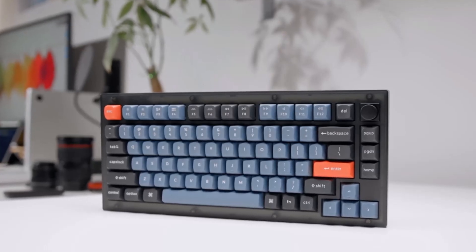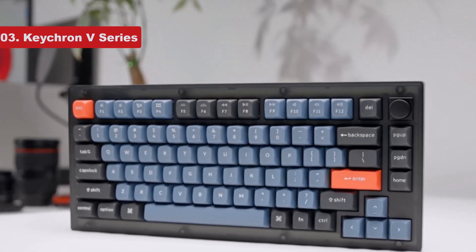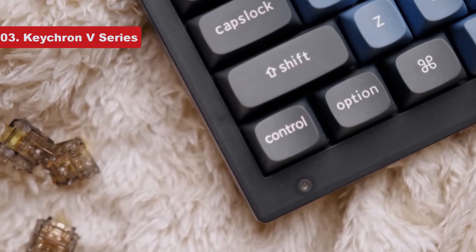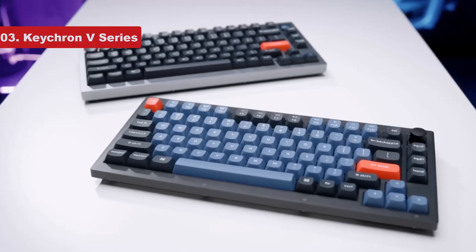Number 3 on the list is the Keychron V Series. The Keychron V Series keyboards are a programmer's dream. As they're fully customizable, you can alter the switches, stabilizers, and other internal components to best suit your needs. These keyboards come in at a budget price point, meaning you don't need to spend a small fortune to get a bespoke unit.